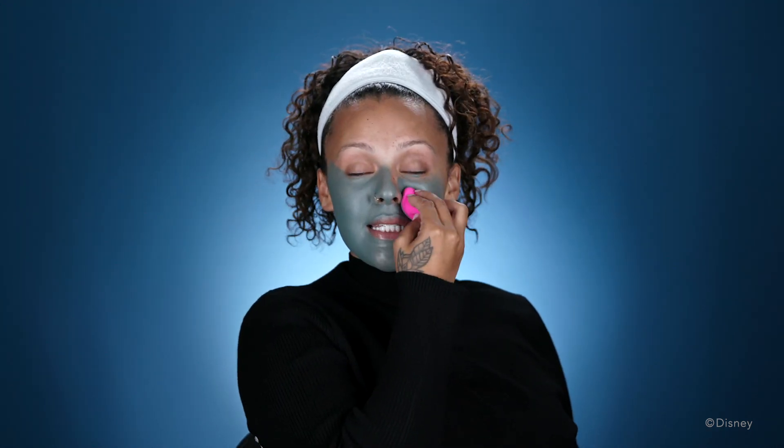One thing I'm so excited to check out this year is Disney's Not So Spooky Spectacular, which is a new fireworks show they have coming out this year.